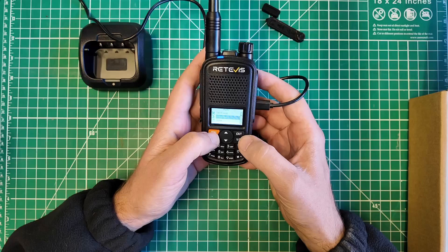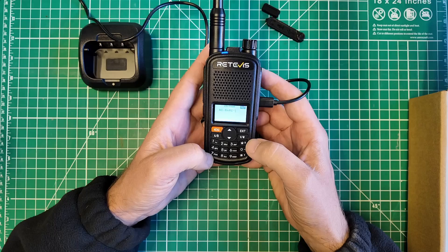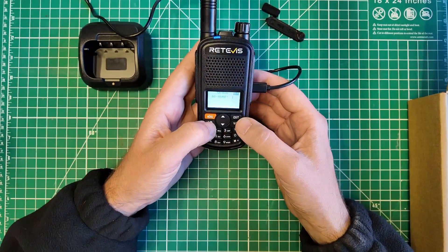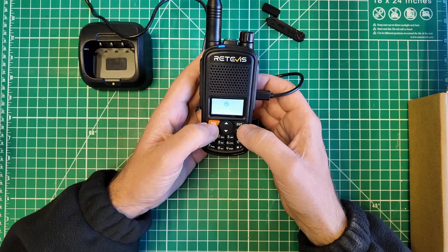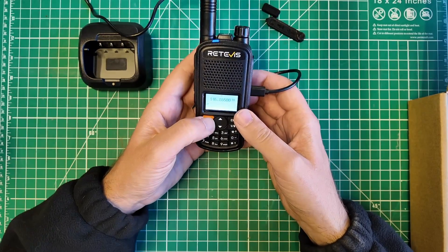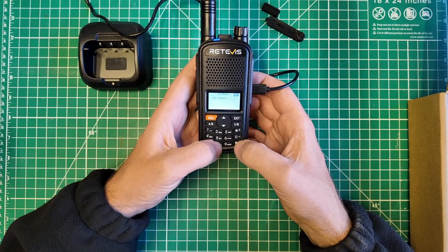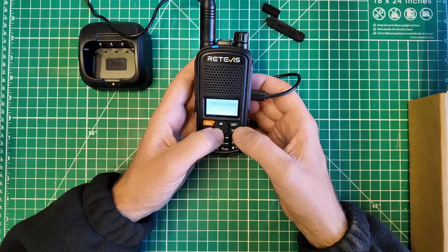Let's go to program. Channel name — you can program the channel name from the front panel. Really? Pressing pound changes it from lowercase to uppercase to numbers. I see no way to erase it, so let's not worry about the channel name.